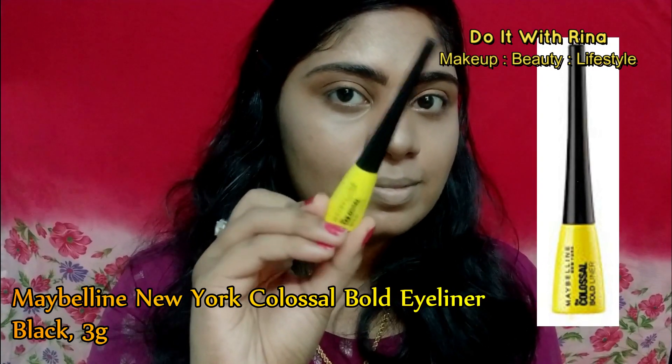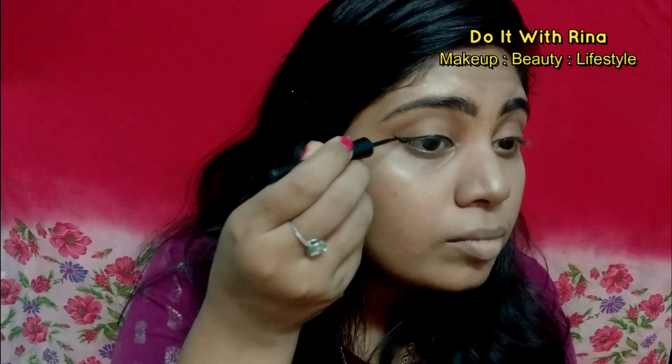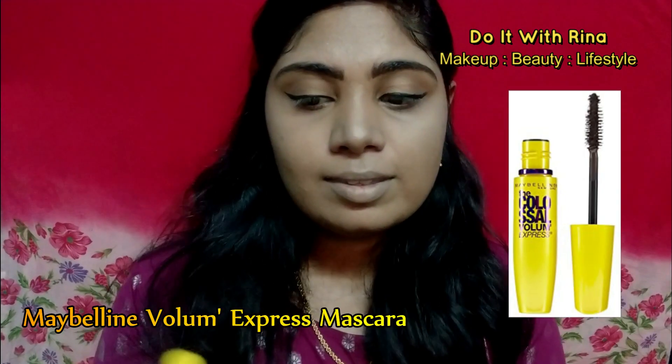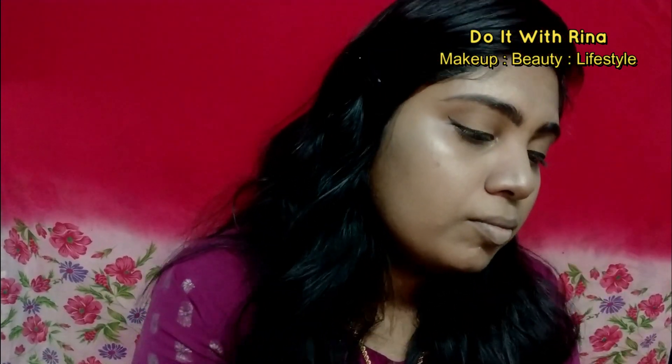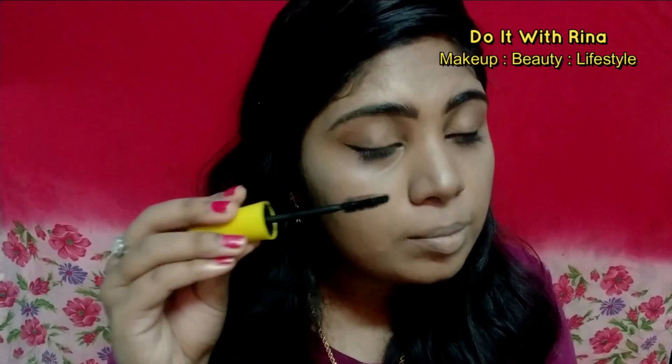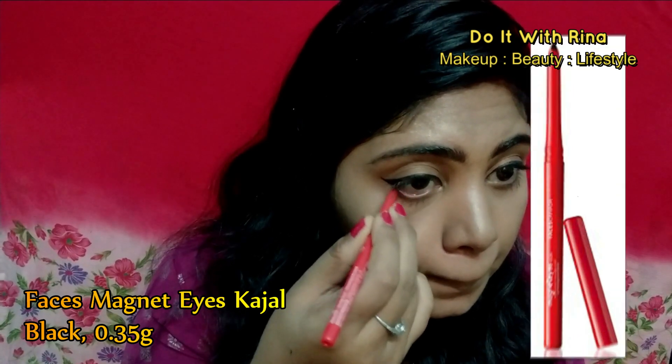To draw the classic wing, I'm using the Maybelline Colossal eyeliner — this is one of my favorite eyeliners and it's a bold black color. If you need to see reviews on eyeliners and kajals on the affordable side, I'll link my video in the cards. To coat my upper and lower lashes I'm using the Maybelline Volume Express mascara. I'm not applying falsies for this look, so I'll be coating my lashes very well to get that falsie effect. For my lower waterline I'm using the Faces Magnetized kajal and applying a good layer.